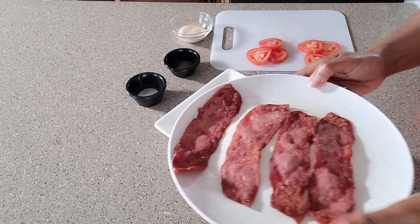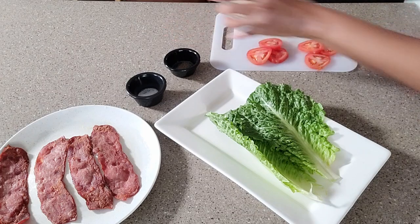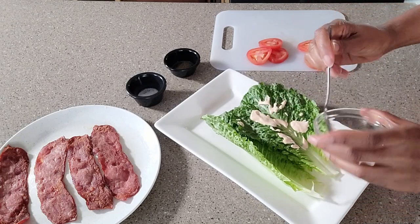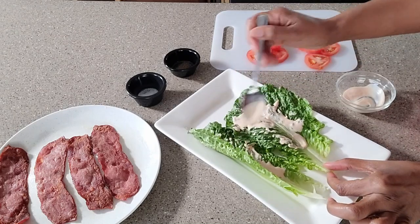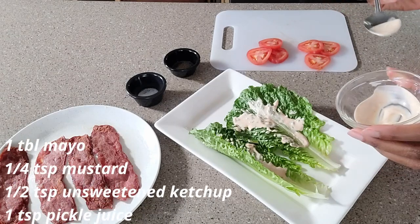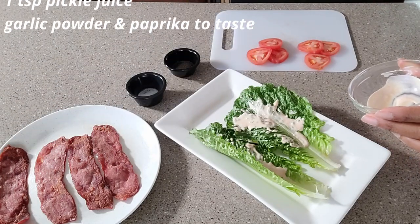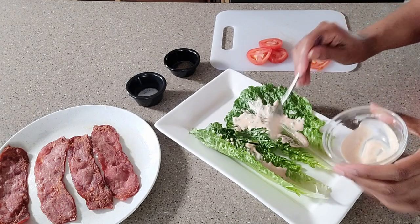Okay, the bacon is ready, so now it's time to put all of this together. I'm going to start with some sauce. The sauce I opted to use — instead of plain mayonnaise, this is a special sauce made with mayonnaise, no-sugar ketchup, mustard, pickle juice, garlic powder, and paprika, and it is oh so delicious.